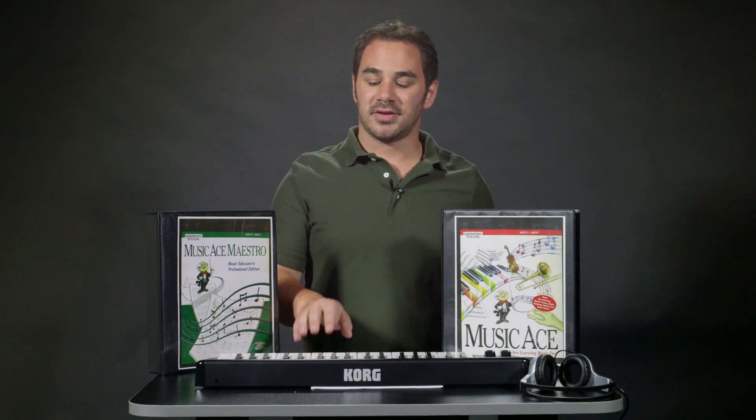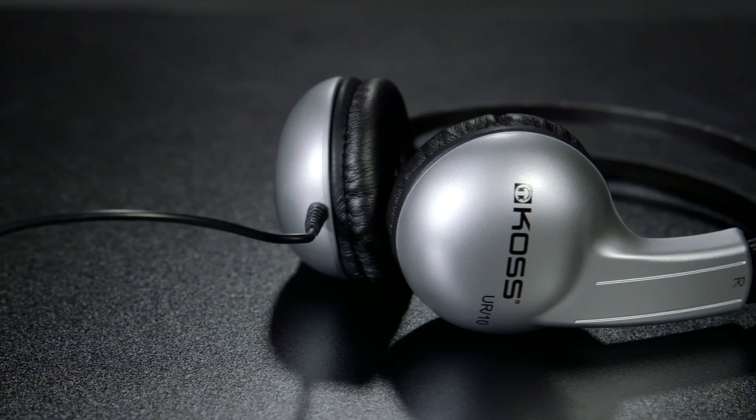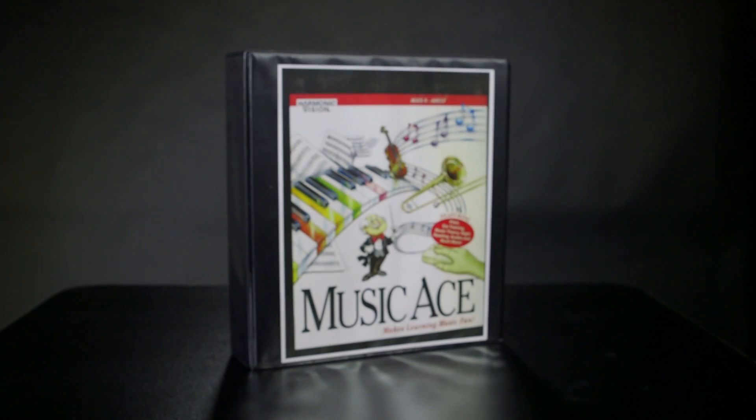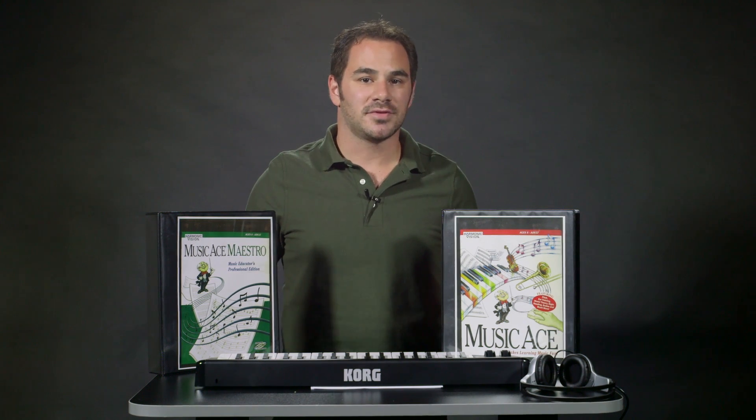These bundles include everything you need to get started, including a Korg MicroKey 37 keyboard, KOS UR10 headsets for every student, and licenses for Music Ace or Music Ace Maestro. Music Ace is an award-winning software title designed for beginning to intermediate level students.